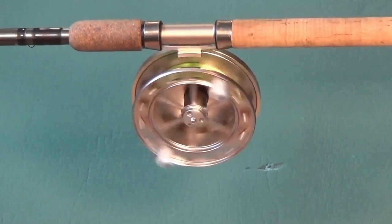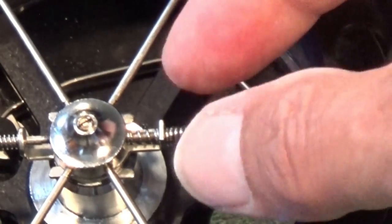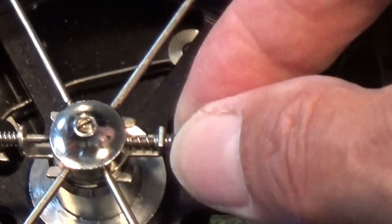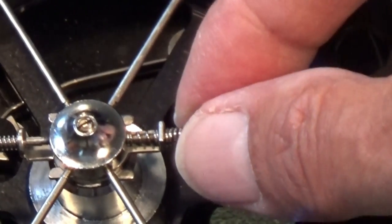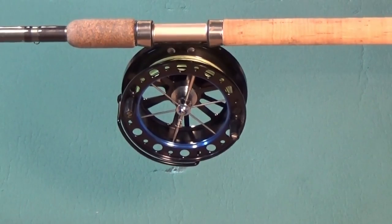A centre pin should spin freely, although some reels are fitted with an adjustable drag. This is not a drag used to play the fish against — it is there to slightly reduce the free running of the spool.